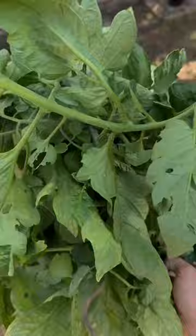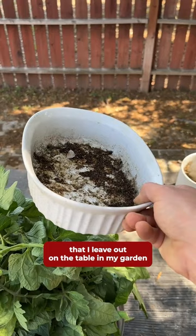Now, what is that? This is the tray of sacrifice. It's a little dish that I leave out on the table in my garden where the birds come and pick out whatever I leave for them, whether it's grubs, hornworms, or caterpillars. I just take the leaves that have the caterpillars and leave them in here.